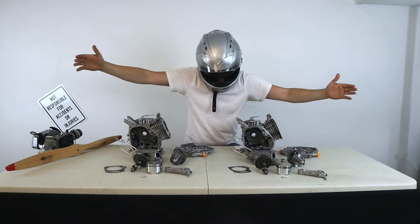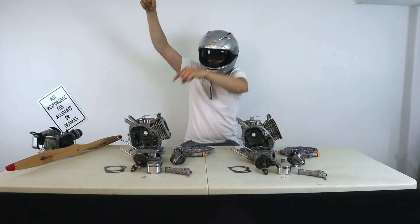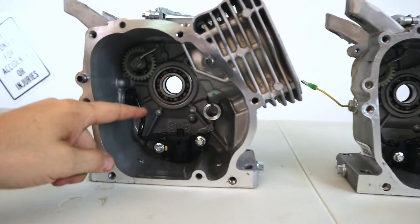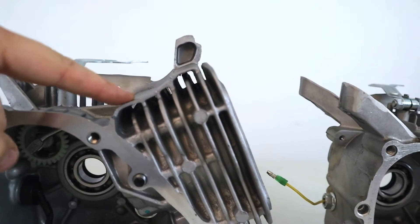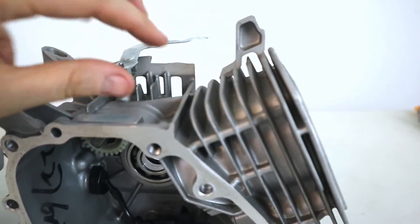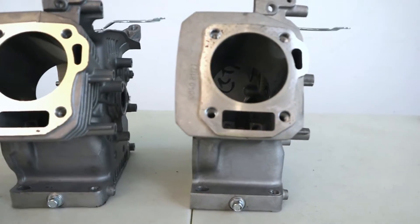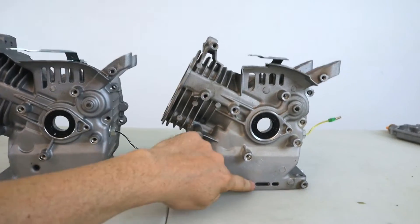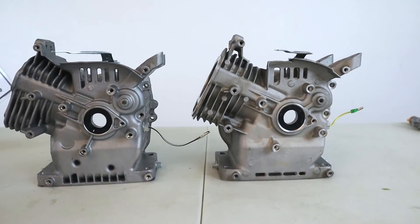Now we're getting to the meat and taters — the internals. Let's focus first on the crankcase. Taking a look at the crankcases, there isn't going to be much on the internals that you can notice as different, but the Ducar engine does seem to surge a lot more than the Predator did. The Ducar has a lot more reinforcement structure on the top and the back plate, whereas the Predator falls short. Sometimes Predator engines, when they have too much power and pressure, pop right along that edge. Moving to the front of the crankcase, there really isn't much difference there — they use the same gaskets, with a little bit different structural support in the bottom.